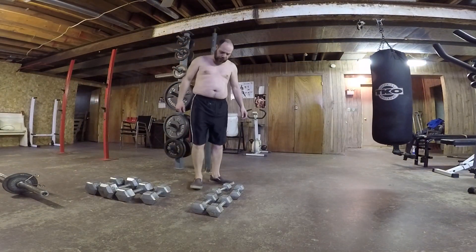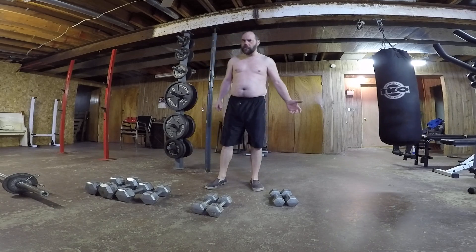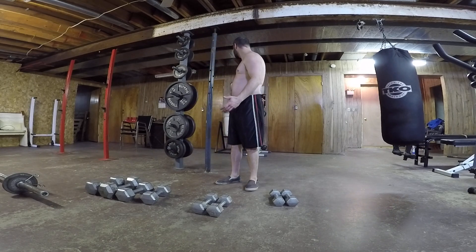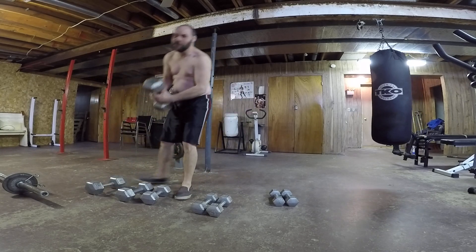I've got enough to do this. This next exercise is in all directions — I think it's like the dumbbell pullover, but we'll see. I'm going to start with 40 pounds and see what I can do.